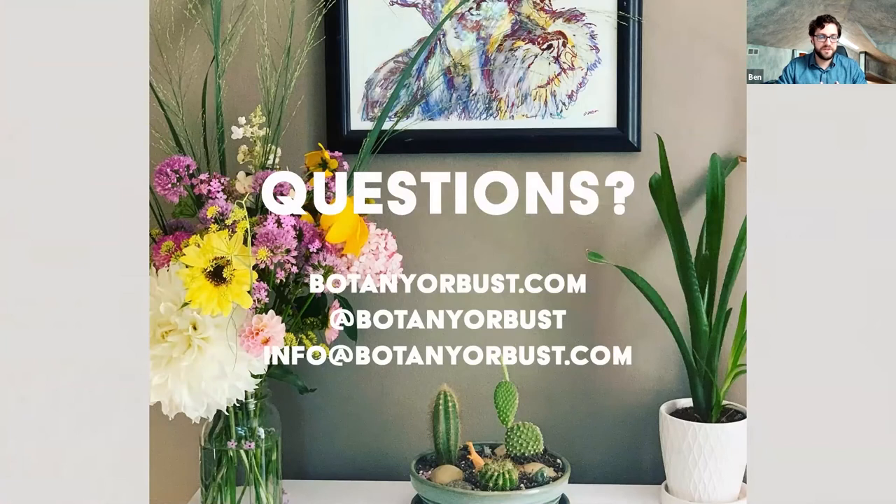That's what we have for the formal presentation. Now we're going to open it up to questions that came in while we were chatting, and any questions that came in advance or from previous sessions. Jack, I'll turn it over to you.